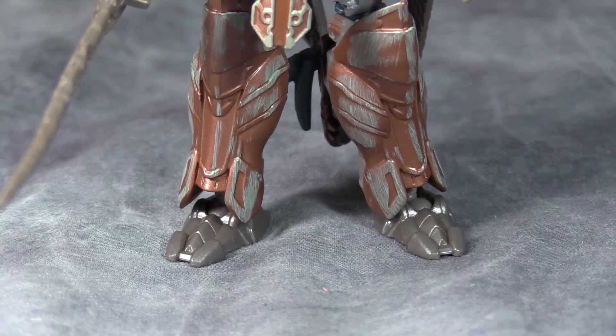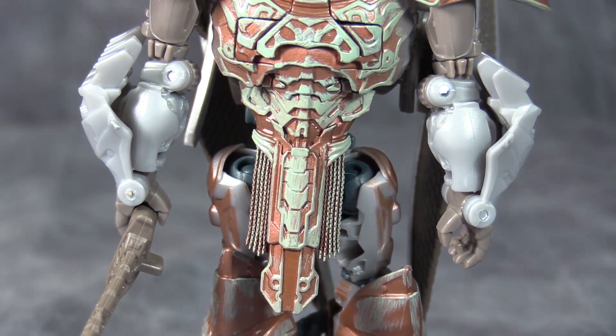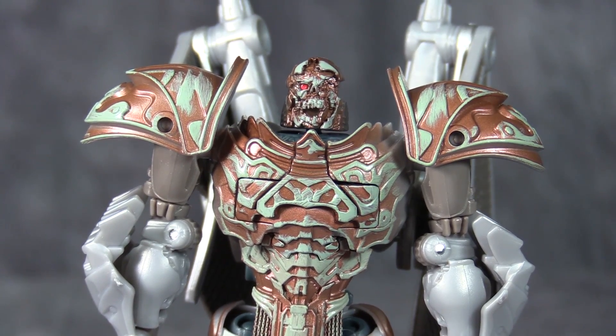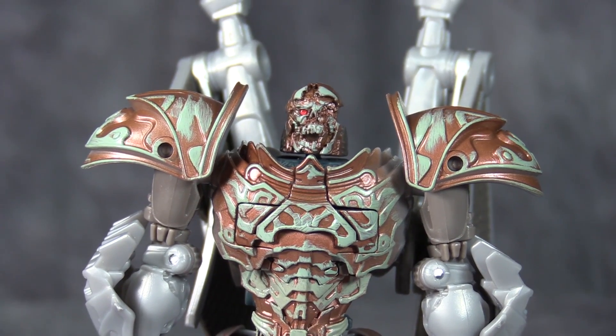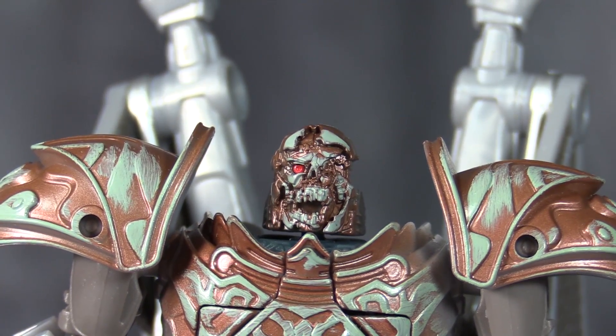I'm not sure what Hasbro is going for, but poop-colored is not a good coloring. Yes, I realize it's brown. The green is not very flattering, and the skull face is also not very flattering at all.